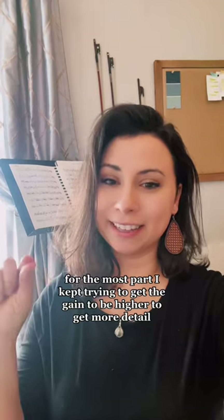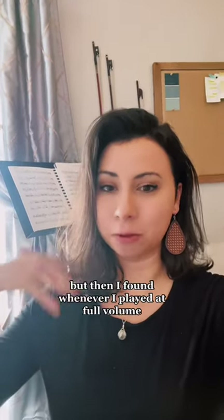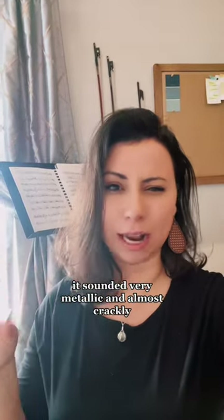For the most part, I kept trying to get the gain to be higher to get more detail, but then I found whenever I played at full volume, it sounded very metallic and almost crackly.